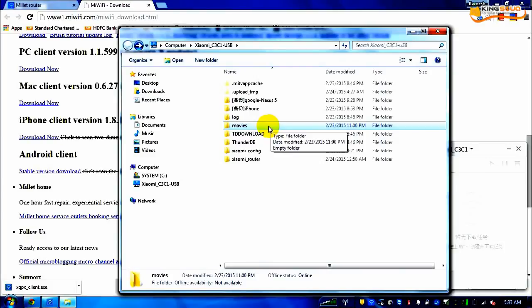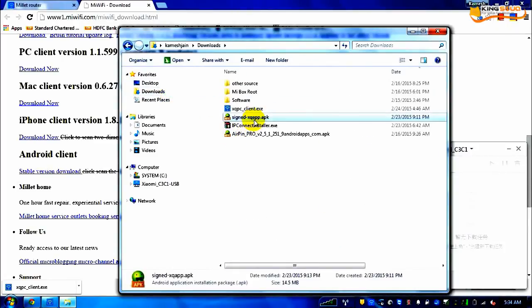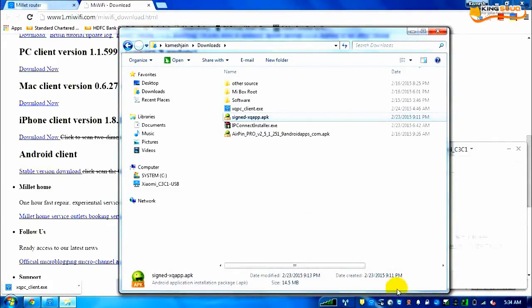So for Rs. 300, this router gives you cloud storage and the option to back up your photographs directly from your phone — I really liked it. Rs. 300 is nothing; I got a TP-Link 300Mbps router for Rs. 400 from Amazon and I think this is much, much better. If you have specific questions, post them in the comments and I would love to help. I will be uploading both the PC client and the Android APK files in the description. Do let me know how the review was — this was my first review, just to help people out. Take care.